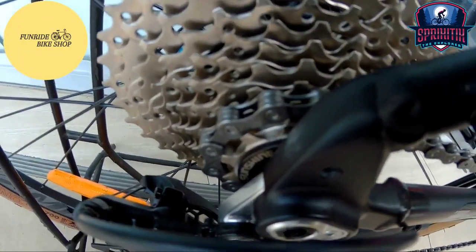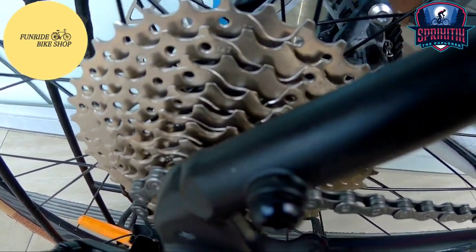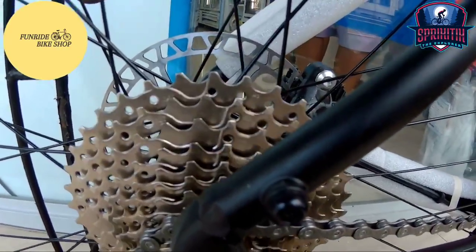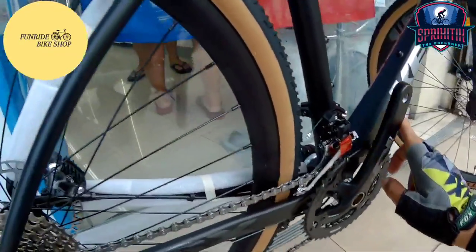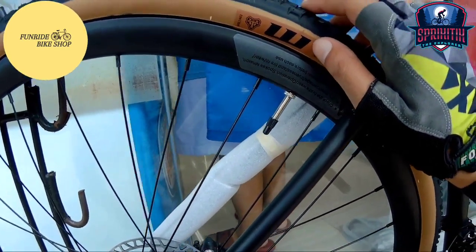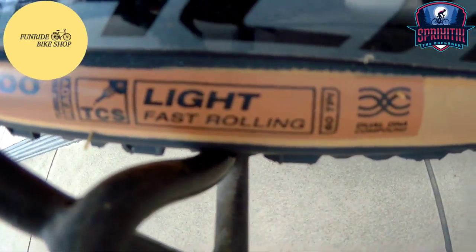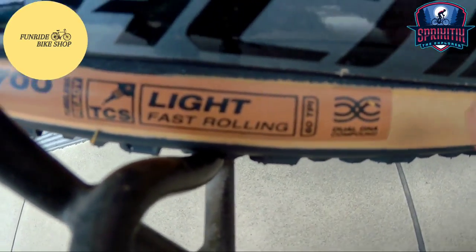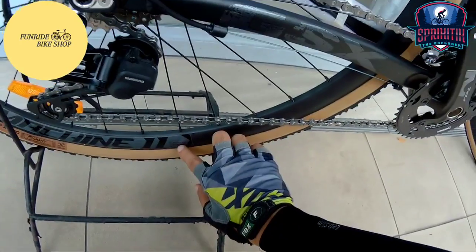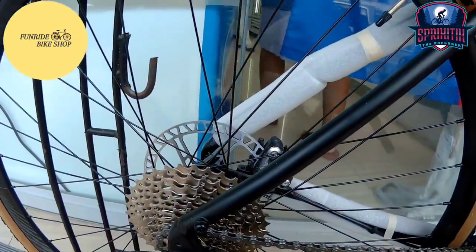Pagdating naman sa kanyang sprocket mga Spigate X, ang ginamit sa kanya is Sunshine — 11 by 30/60. Okay na okay na yun since nakatubay na rin naman ito. Pagdating naman sa tires, ang ginamit sa kanya is WTB — 700 by 40C nano ang ginamit sa kanya. Light and fast rolling na yun mga Spigate X. Tubeless ready na yan. Pagdating naman sa kanyang rim, machine 11 na rin yung ginamit — tubeless ready na rin ito. Alloy na rin yan.